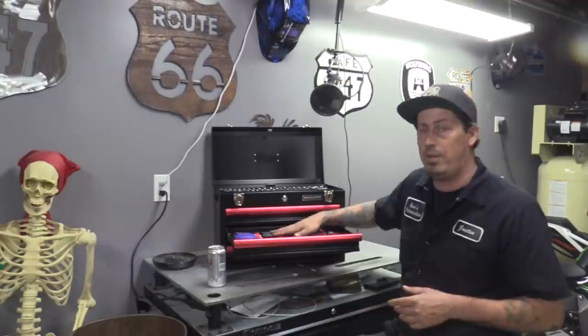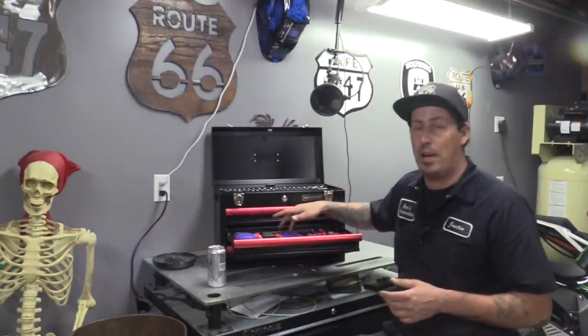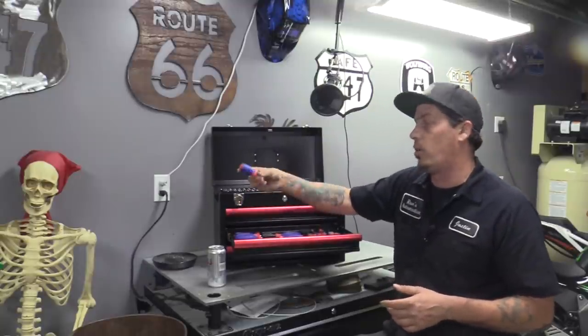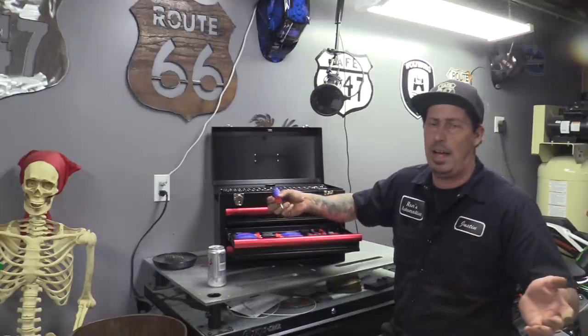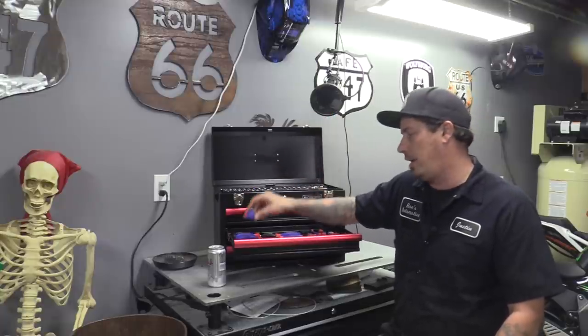In drawer number two they give you an assortment of screwdrivers — two flat heads and three styles of Phillips including a stubby Phillips. In the automotive world, when it comes to anything I needed a stubby for, it was a Phillips. So I'm not disappointed they didn't give you a stubby flat head because I just don't use a stubby flat head that much. A stubby Phillips though — especially for blend door actuators — is fantastic.